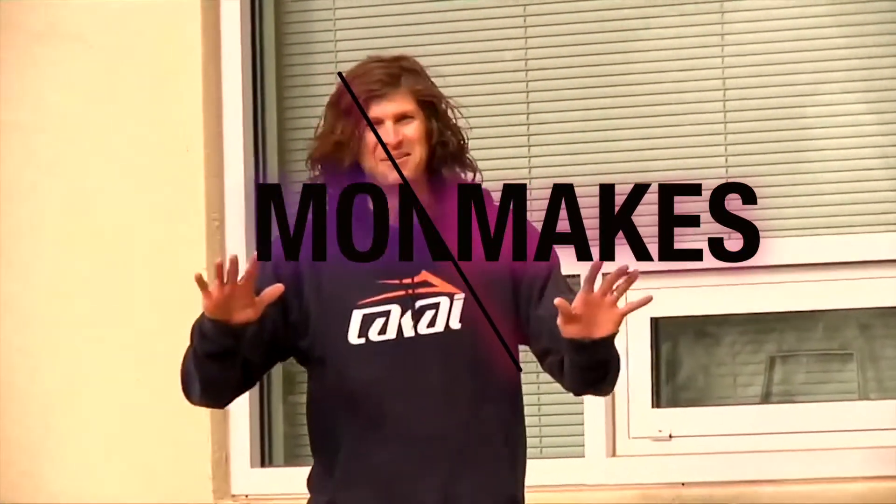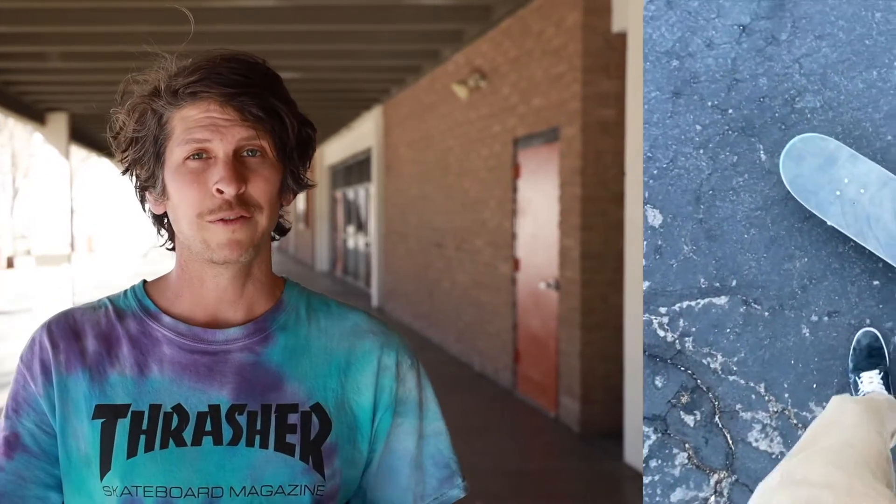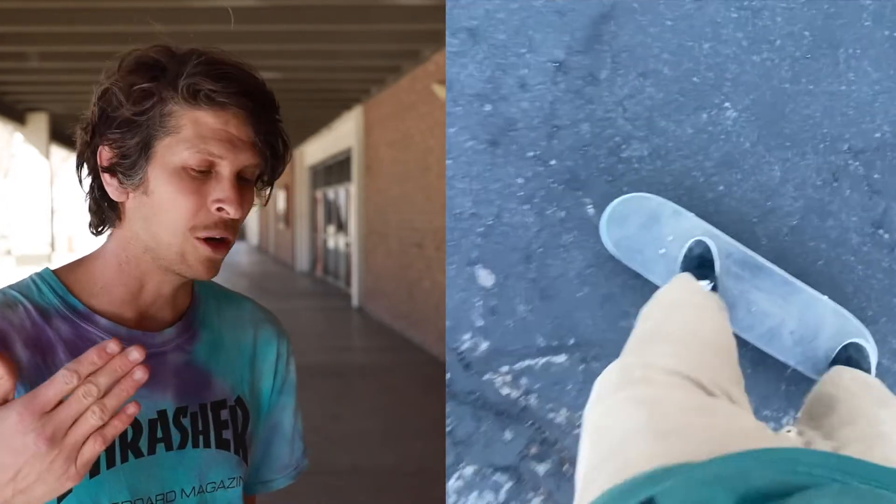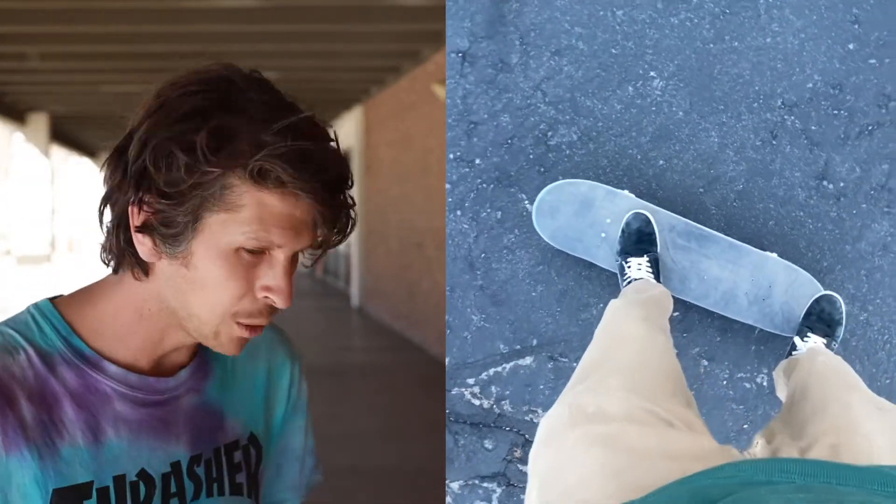I wanted to do a quick tutorial on how to do a basic 180 no comply. If you're familiar with skateboard stance, you're going to want to stand on the board either regular footed or goofy footed, whichever one you prefer. I am regular footed.